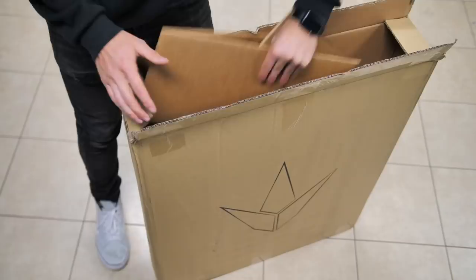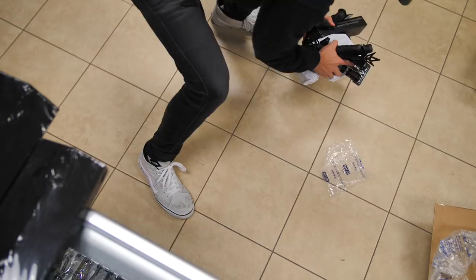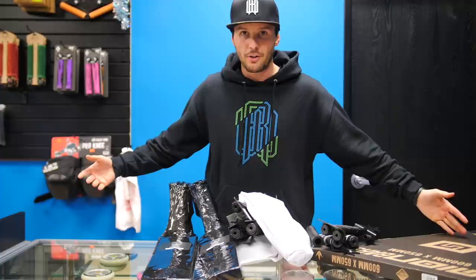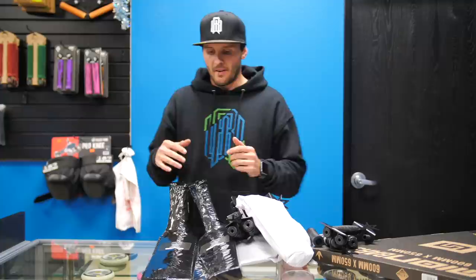Thank you for joining us. As promised, I got a new scooter. I told you guys I would tell you exactly what's going on with this build for the day. That's what we're doing. Really, somebody's alarm has to be going off right now — it's literally the worst timing.